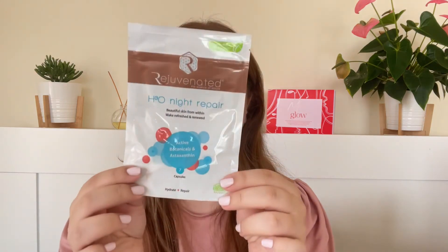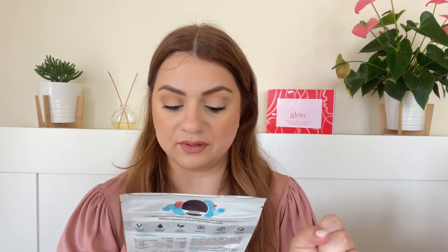Next up we've got a supplement by the brand Rejuvenated — the H3O Night Repair, 'beautiful skin from within, wake refreshed and renewed.' It's got active botanicals and we are getting seven capsules supposed to hydrate and repair your body. To be specific, it's a health food supplement with active botanical extracts, vitamins, and ionic electrolyte minerals. I've tried their marine collagen powder before and enjoyed it, so I'm hoping to see a difference with this. It lasts one week and is vegan.